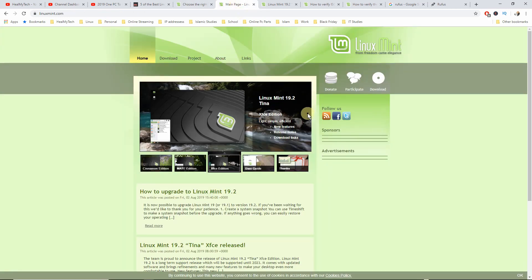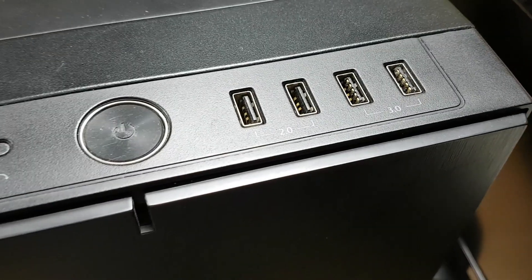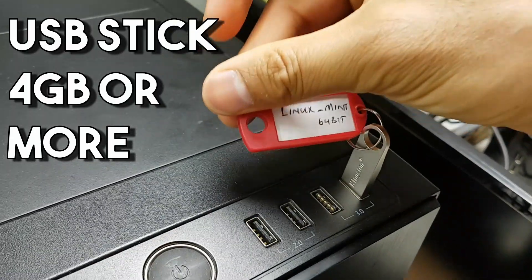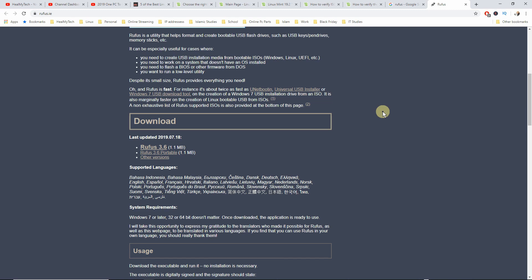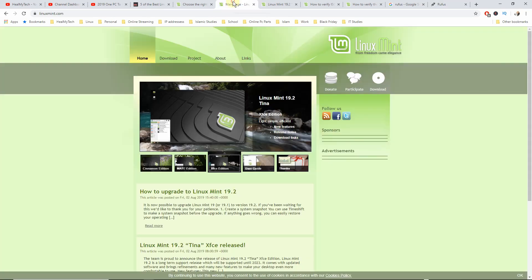For this tutorial you're going to need a desktop PC or laptop with a USB port. You're going to need a USB of at least four gigabytes or above. You're going to need an application to create the installation drive — today we're going to be using Rufus, which is a third-party application. This is the same one I've used for the Windows 10 installation drive. You're also going to need a Linux distro of your choice in an ISO file format, and you're going to need a fast internet connection.